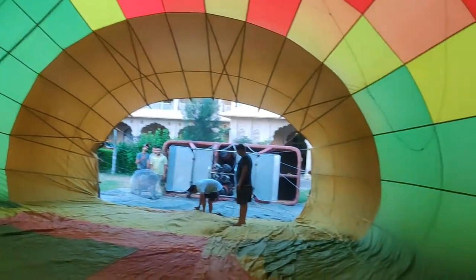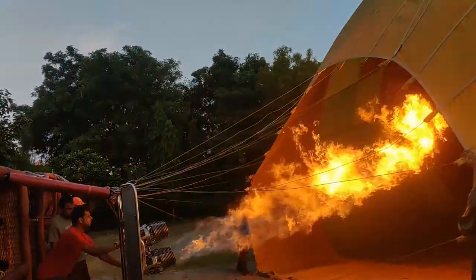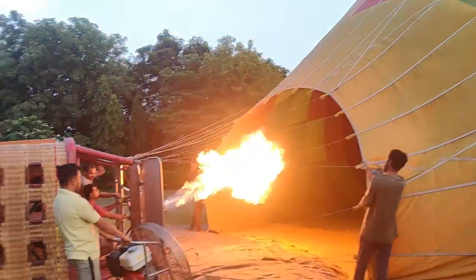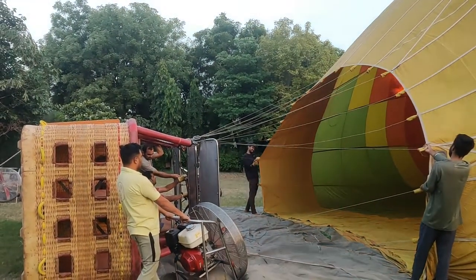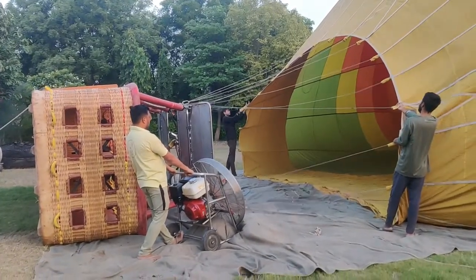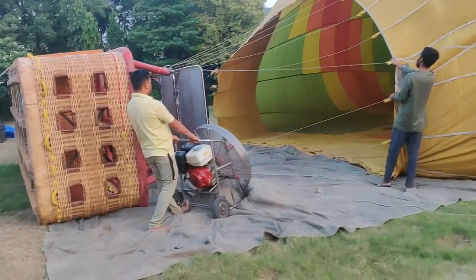So guys, this is the view of the balloon. Let's see how we will inflate it — we are in the morning and we will move forward.